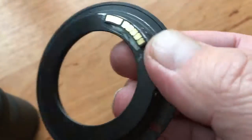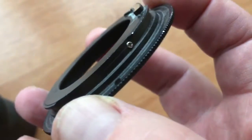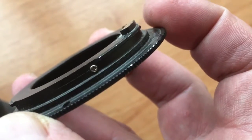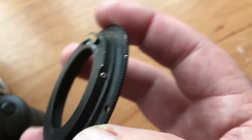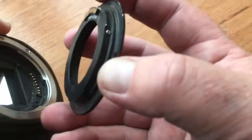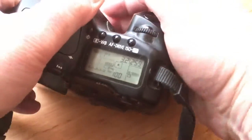After you checked your bayonet, unscrew this screw. And then check it in the camera.